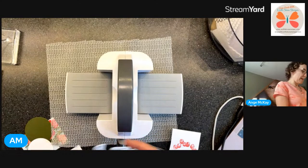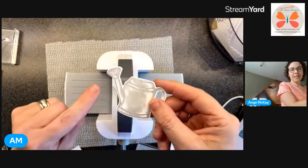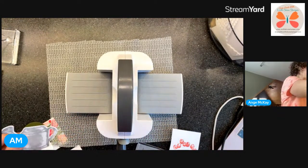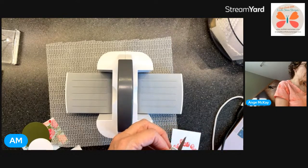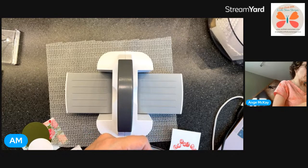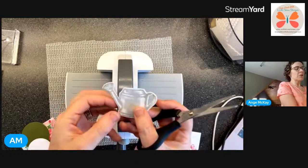I did not do a fabulous job die-cutting but it's enough. I got a little bit off to the side. Sometimes I will just do this to make it less obvious - because I shifted slightly in my die cutting, I'm just going to trim it so it looks a little bit more even. Just got rid of a little bit of the white to make it look more balanced.